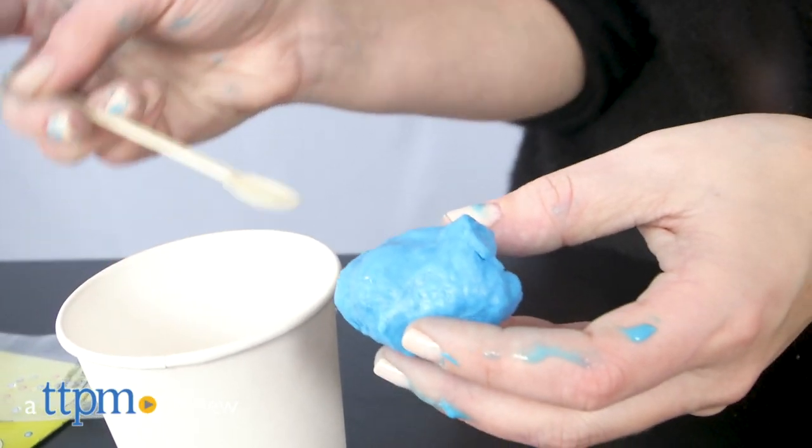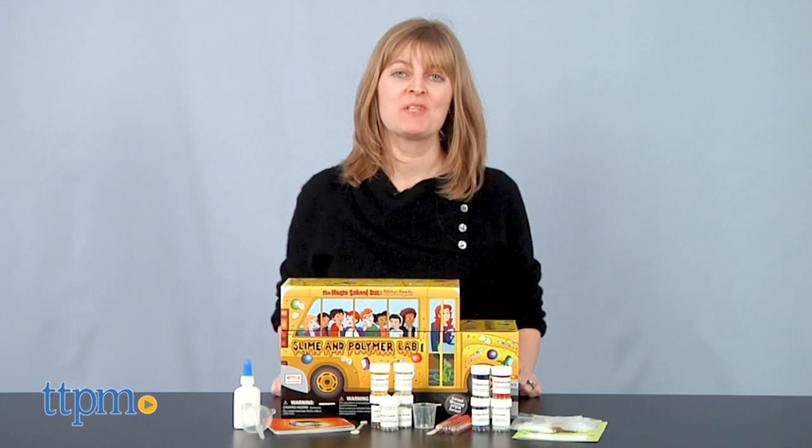Did you know that slime can be scientific? Hi, I'm Laurie from TTPM.